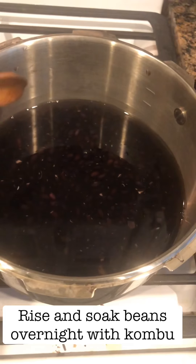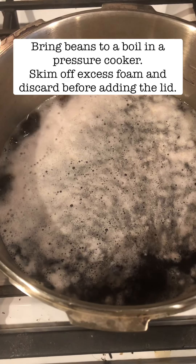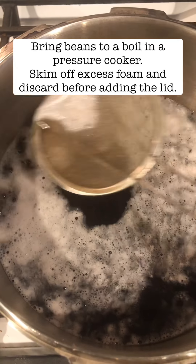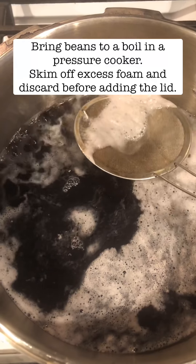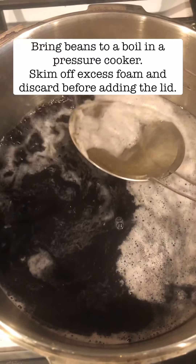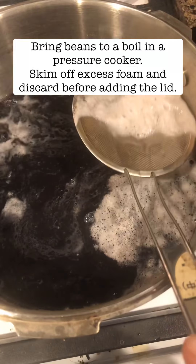I add more liquid, just enough to cover the beans since they're pretty much done expanding, and I'm waiting for it to come to a boil. Now the beans are starting to boil a little bit and you can see there's this white foam coming off. Every bean has a different amount of foam — some don't have any — but I like to skim off as much as I can, as this will help reduce any gassy results from eating beans.